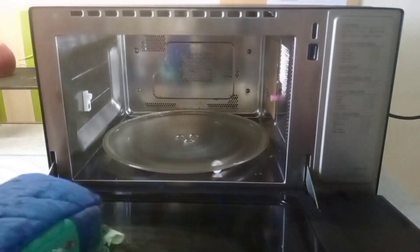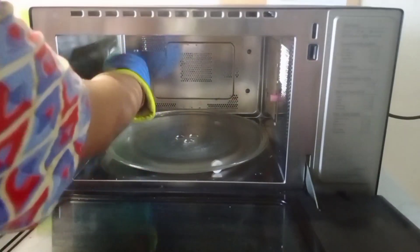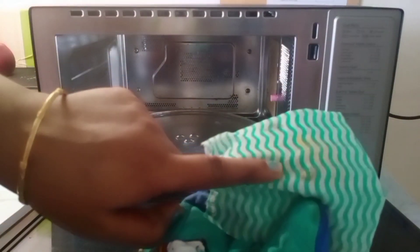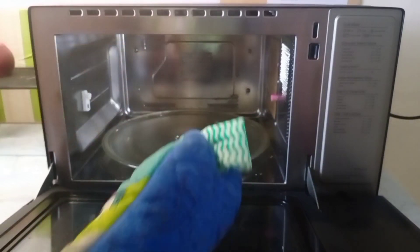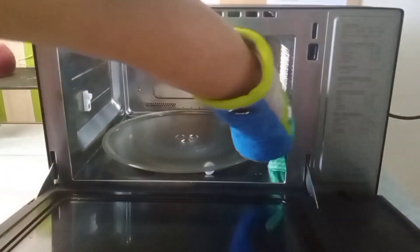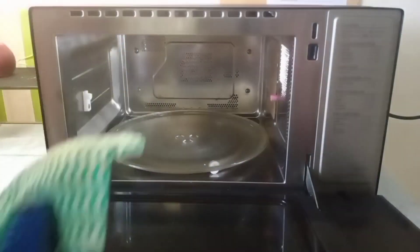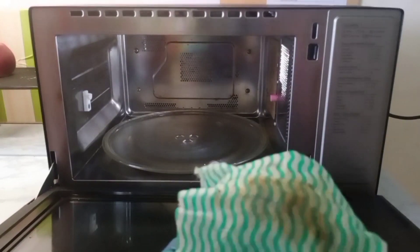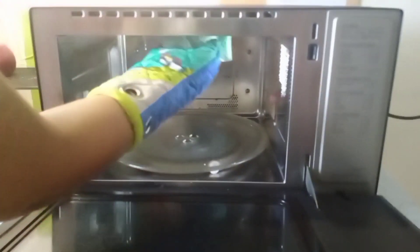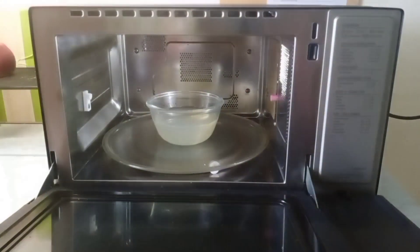Take deep heat for the oven — use a glass for it. The deep heat is used for steam cleaning. You can be done in just a few minutes. Then we will finish removing the stains as well.